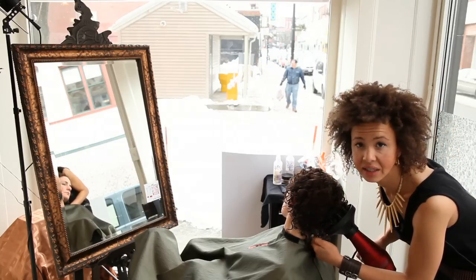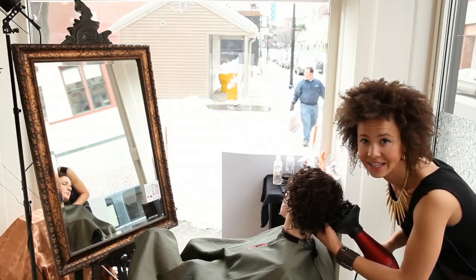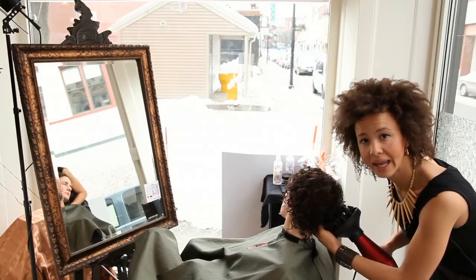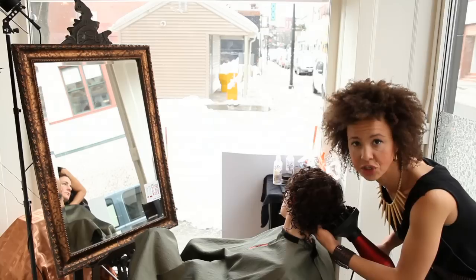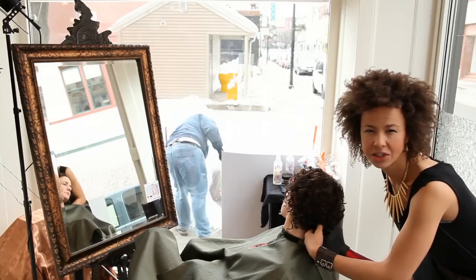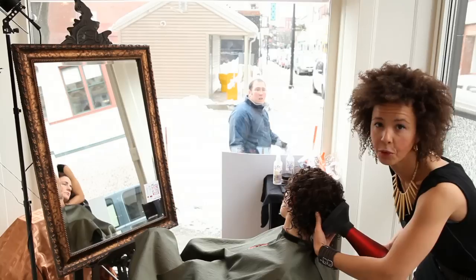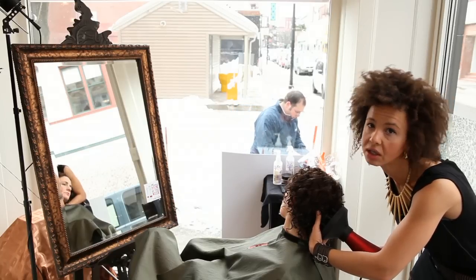The twist technique ensures tighter ringlets. At the same time, it can create a longer time to dry because there's more water held inside the ringlets. That's why having a medium or lower heat is better for the curls at this point, because you are going to be drying it for a little longer time.